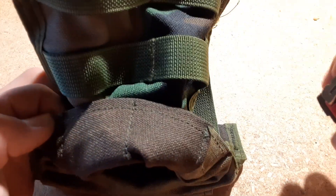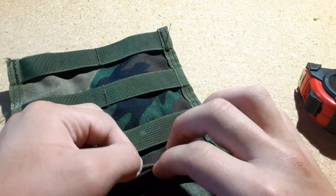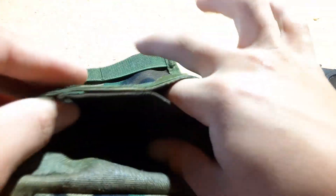I'll put this inside out so you can see. You can see there's one there and there. That one is maybe a little more than 2 inches, but they go all the way to the bottom, so you can fit a ruler or a light glow stick or something in them.